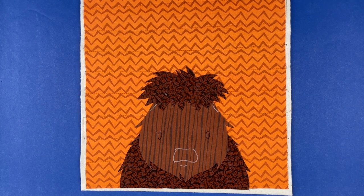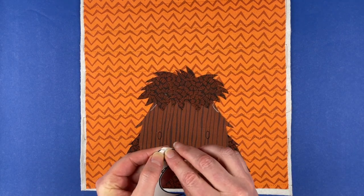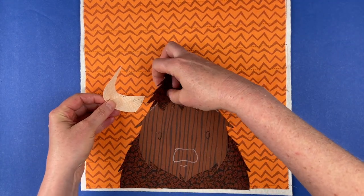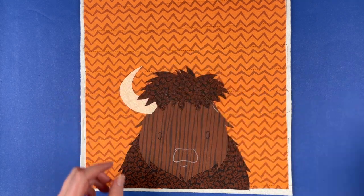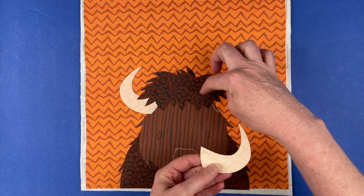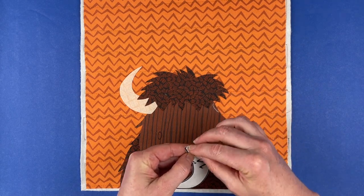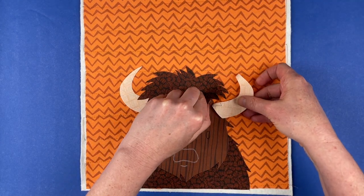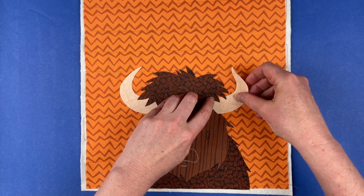Next up, I'm going to tuck his horns in there. The horns are going to tuck underneath that shaggy hair, so it's as if that hair is flopping over the top edges of the horns. We'll do the same thing on the other side. You can see I've got lines here showing where the hair overlaps and lines on here showing where the horn overlaps. We're just going to tuck that in there and let that hair overlap it.